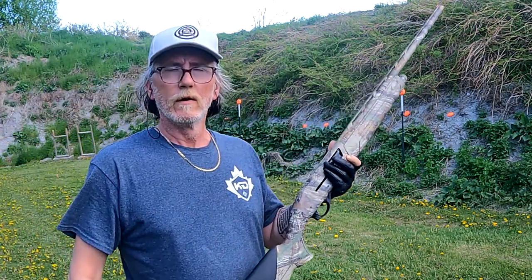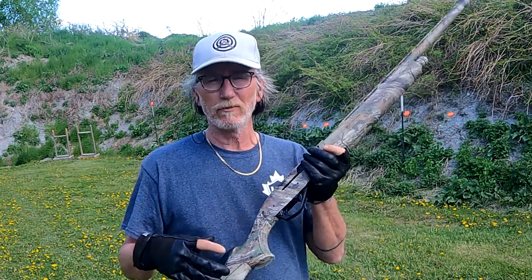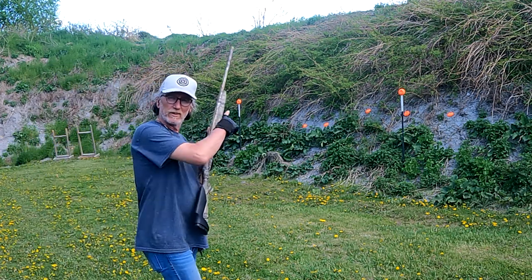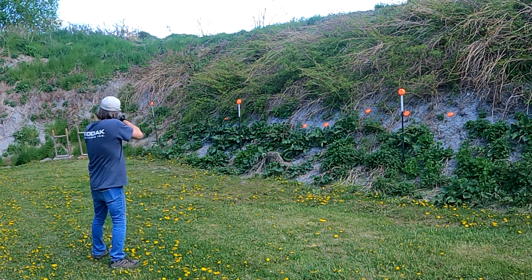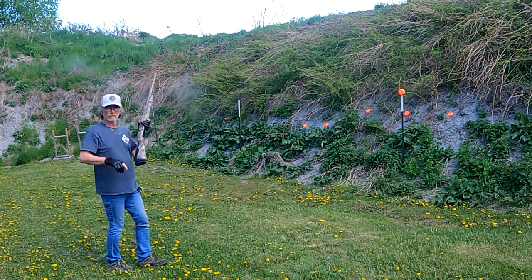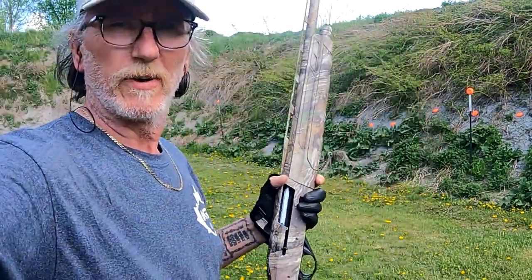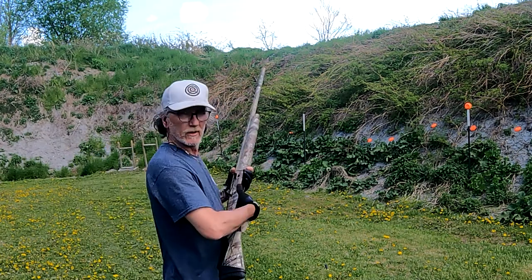They do say these guns are 4+1, but that's probably more for the American market. This gun will take 3+1, so that's four rounds into the shotgun itself. I have some clay pigeons set up on the sides — let's give it a shot and see what it'll do. I'm going to turn this just a bit to get a better view of things.